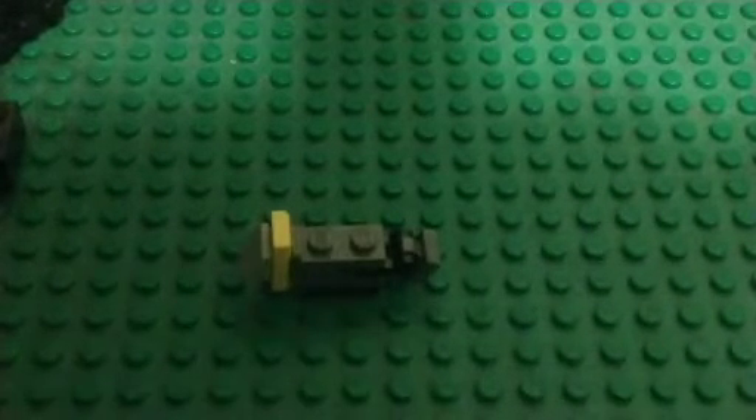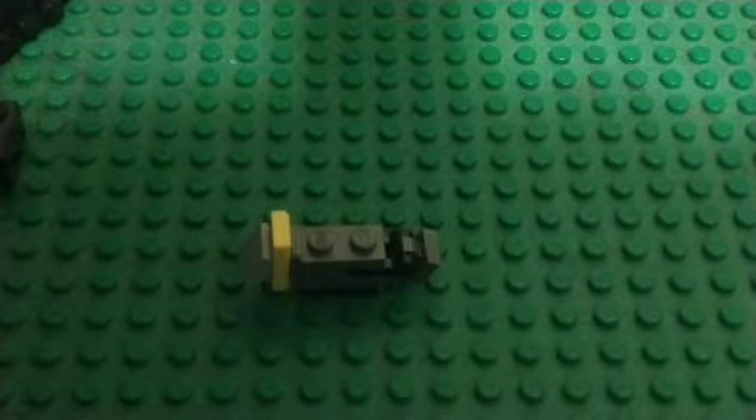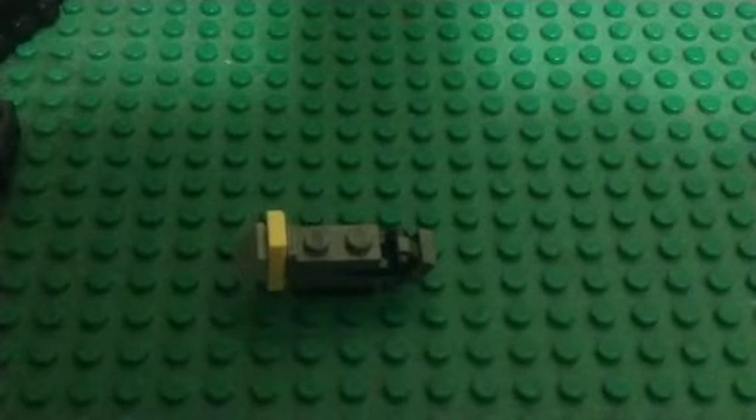Slag here is an Autobot Dinobot from G1, is what he's modeled after. I couldn't get all of the colors in without making him too big, but I think it turned out pretty good.